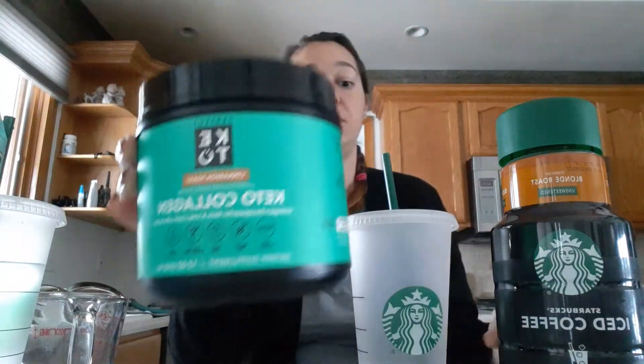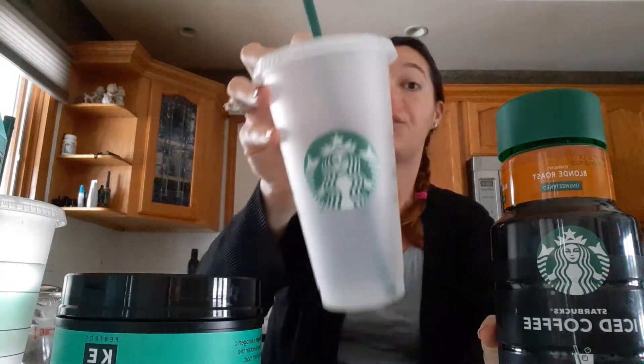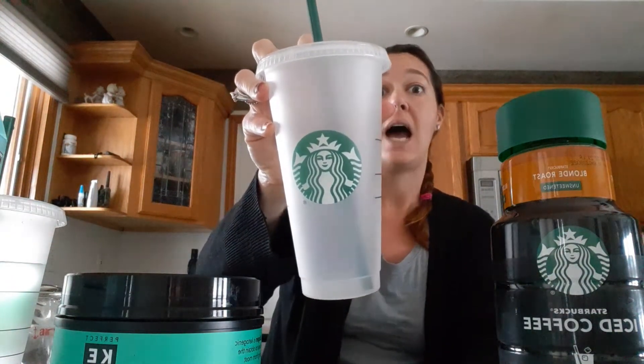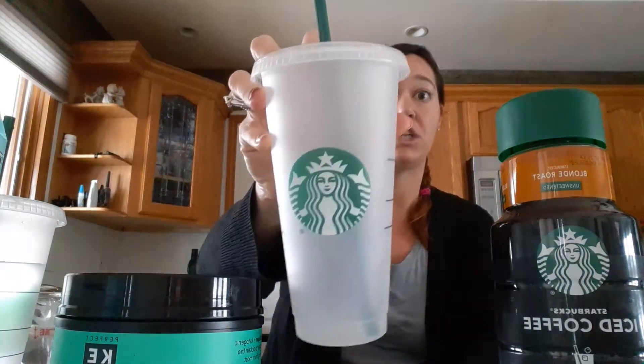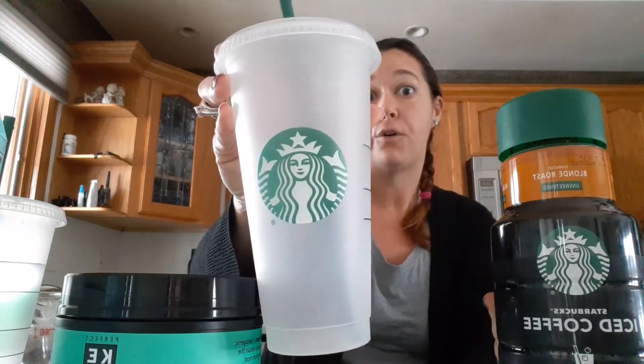The first thing I'm going to put into my Starbucks tumbler that I got at Starbucks for three dollars. This is reusable. I use it in the top rack of my dishwasher and it washes up beautifully with no damage. This is 24 fluid ounces.